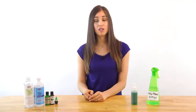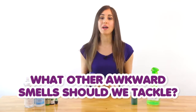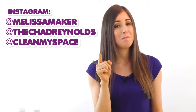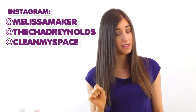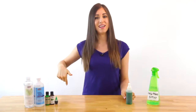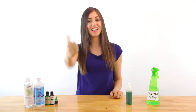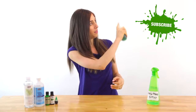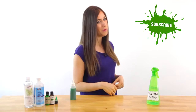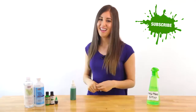This week's comment question is: what other awkward smells would you like us to tackle? Let me know in the comments down below. If you want to see what I'm up to during the week, you can follow me on Instagram — I'm at Melissa Maker. There's a button down there that lets me know you care, so click it if you liked this video, and click this button right here to subscribe and begin your journey to a cleaner life. Thanks so much for watching.